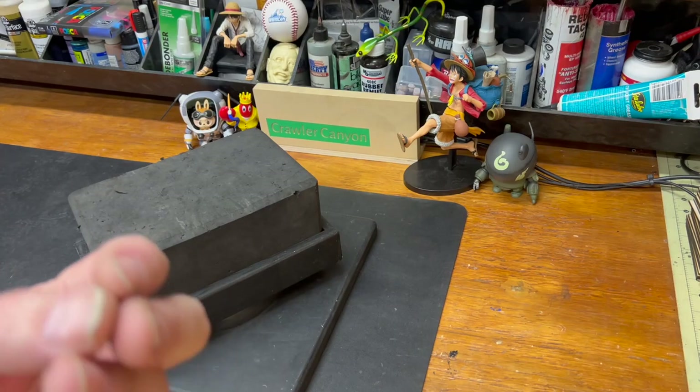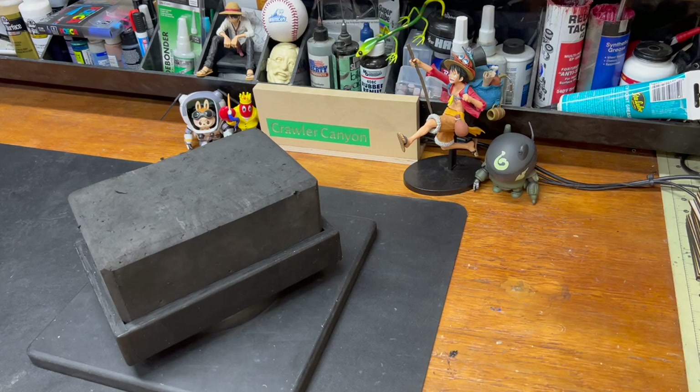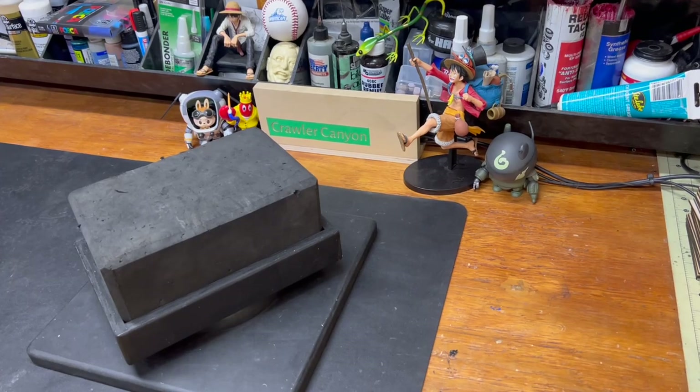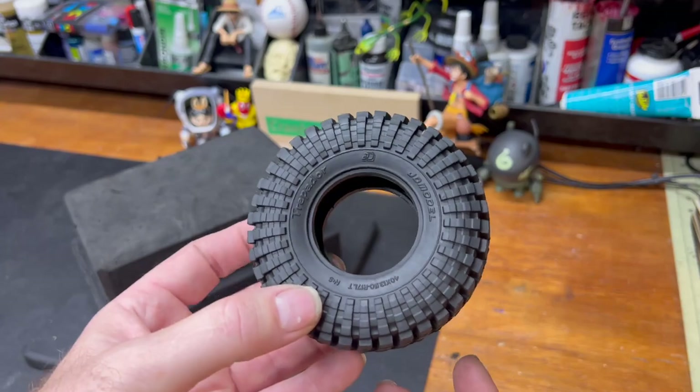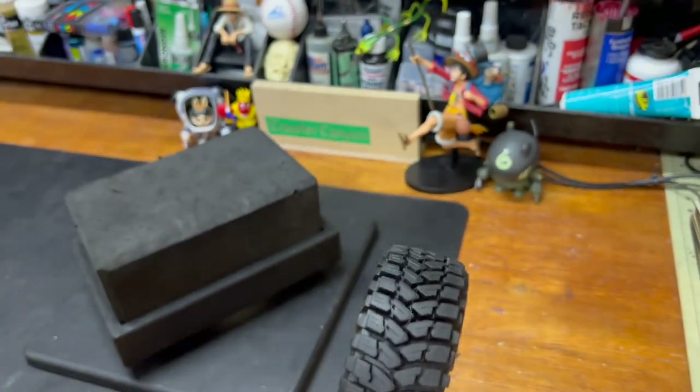I wanted to use an expletive to describe how bad my ability to drive class one is. So we're going to do them first. The JD model Trepidor. And yeah, they are Trepidor-y.